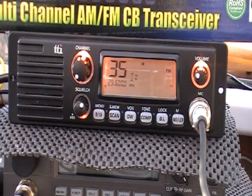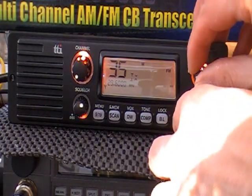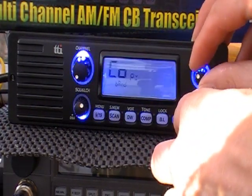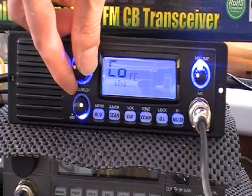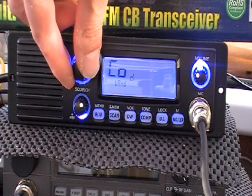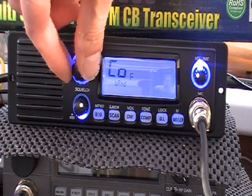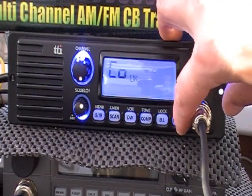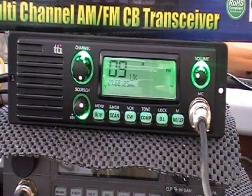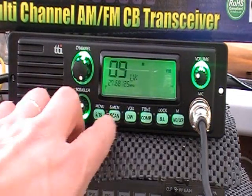I'll just press the buttons and bring the rig down onto the UK channels. Cycling through: UK, EU, RC, PCI, I2, D, D2, European Union, Spain, France — and we can bring it round to the UK. Then we process through and we're on there on UK channel 9.